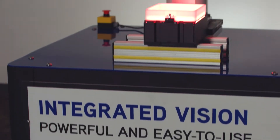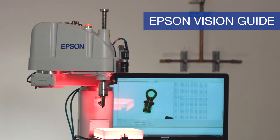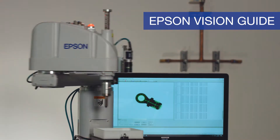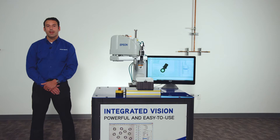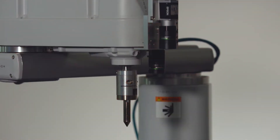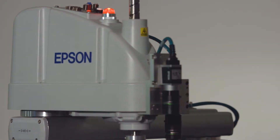Now there is a powerfully simple option designed from the ground up for robotic operations. Introducing Epson Vision Guide. With nearly three decades of robotic vision industry experience known for its ease of use, Epson Vision Guide is a full-featured integrated solution for robotic guidance, identification, gauging, and inspection.